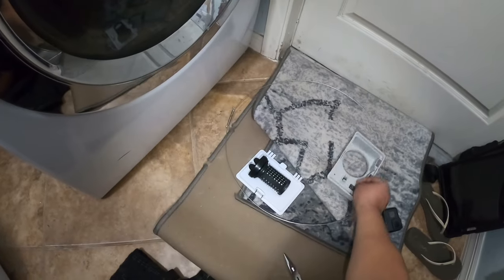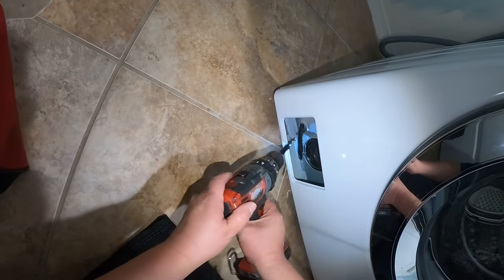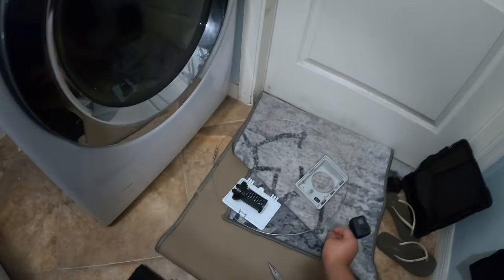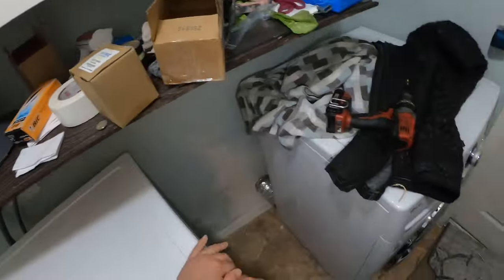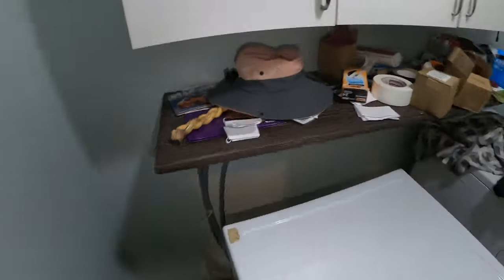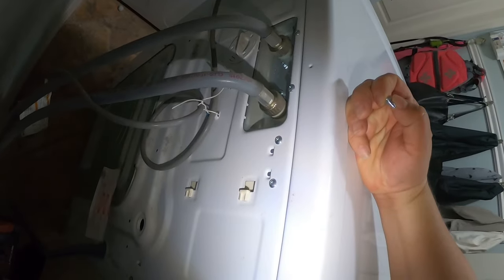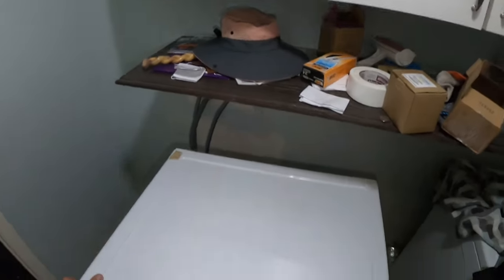I already have the filter taken off. Now remove the screw and the plastic cover, and also the bottom fillet screws that hold the bottom of the front panel in place. Remember, when you remove that black filter there's going to be water, so be prepared for spillage. Also disconnect the washer to prevent electric shock. Now remove the two filler screws from the top panel to be able to remove the top panel cover, then slide the panel back.